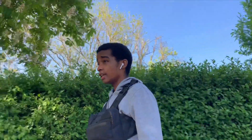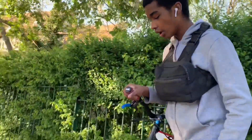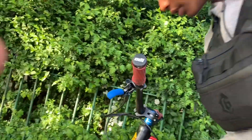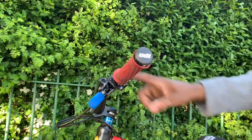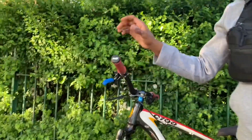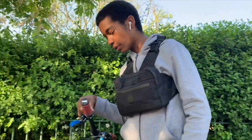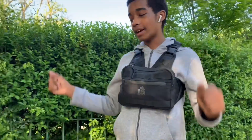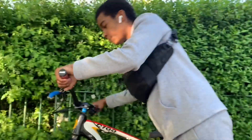The second part I've added to my bike is the grips — these are ODI Vans grips. I added these because my old grips were slippery and dirty. I didn't like them; they were slipping off my hands. These grips are nice and grippy, so let's get straight into the third part.